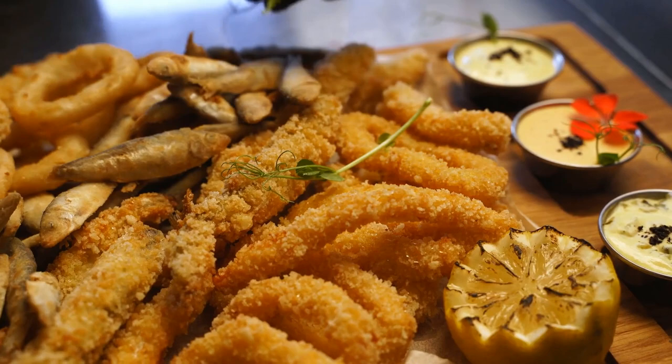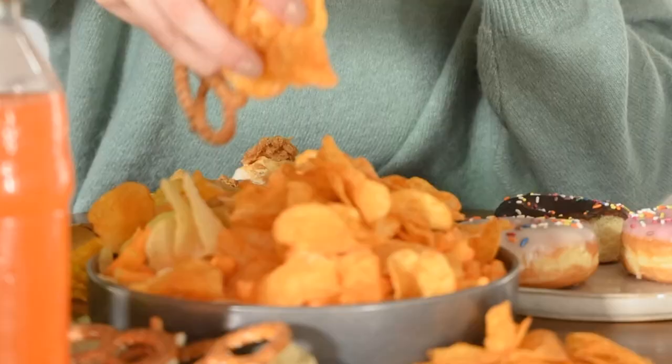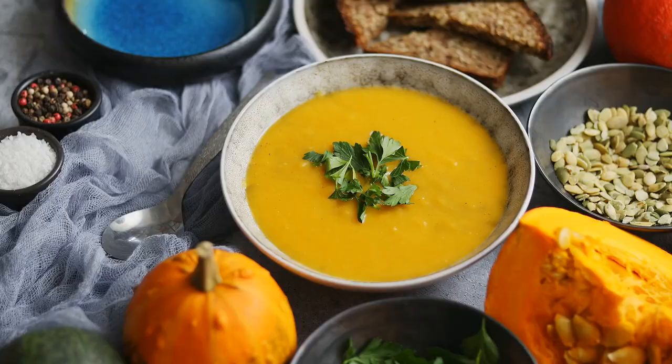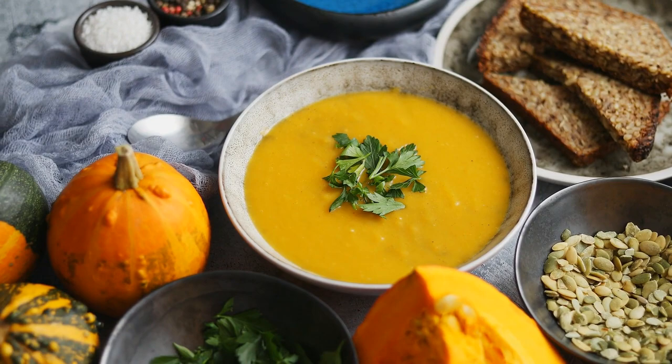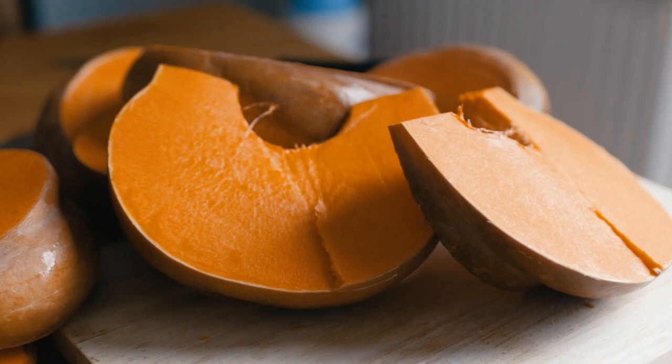Now it's time for the most exciting part — tasting. The sweetness of the maple glaze complements the nuttiness of the acorn squash beautifully. The tender texture of the squash combined with the caramelized exterior is simply heavenly. Acorn squash is not only delicious but also incredibly nutritious — it's a great source of vitamins A and C, potassium, and dietary fiber.